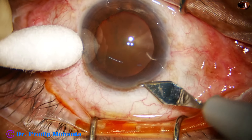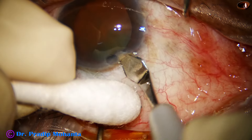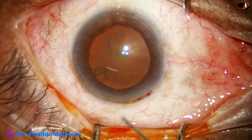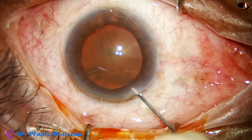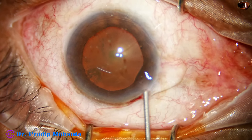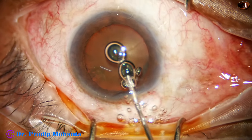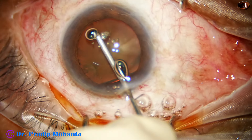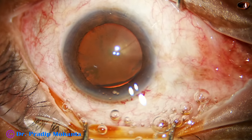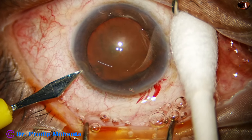This is the main incision with a 2.8 millimeter steel keratome on the posterior aspect of the limbus. This is a totally unedited surgery and you are not going to miss anything. A bit of adrenaline has been injected and now the anterior chamber is filled up with 2% HPMC. I'm not going to stain the anterior capsule though the cataract is hard.